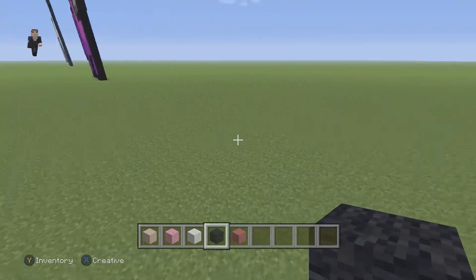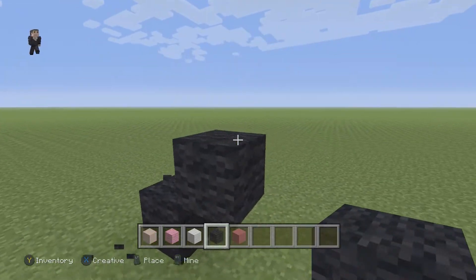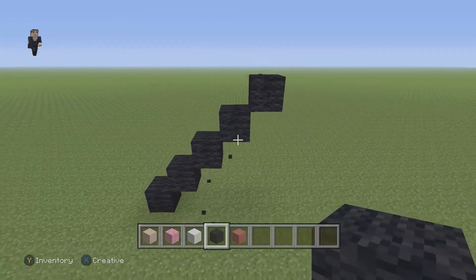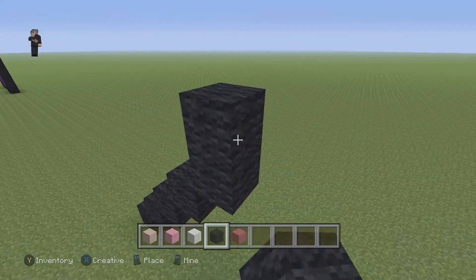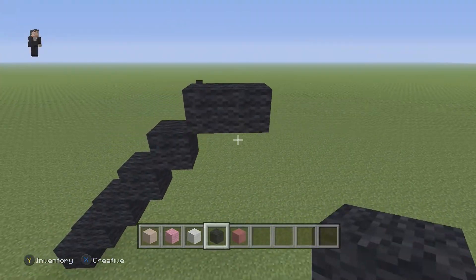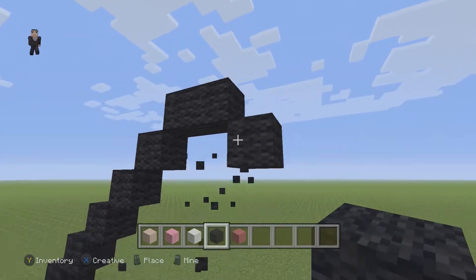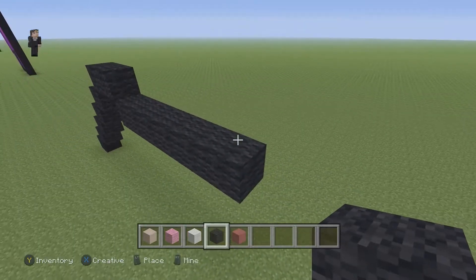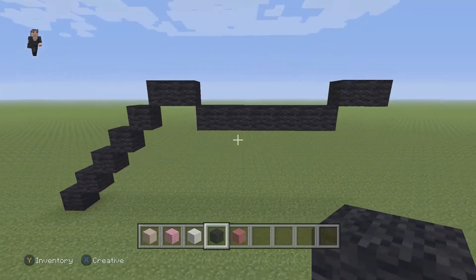So we're going to have one, then two, three, four, and then five diagonal black wool blocks. Then we're going to continue by placing two black wools going to the right. Then we're going to drop down a row and place six black wools going to the right: one, two, three, four, five, six. Then we're going to go up and place two black wools going to the right.